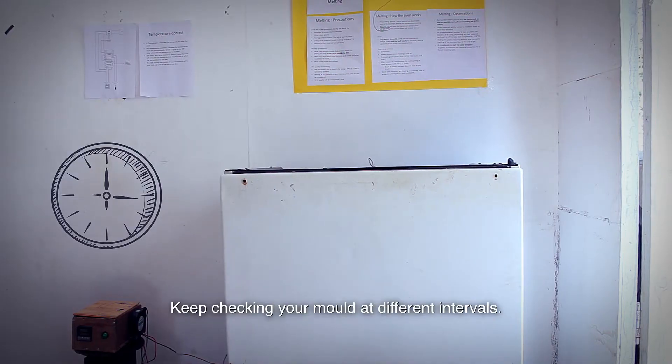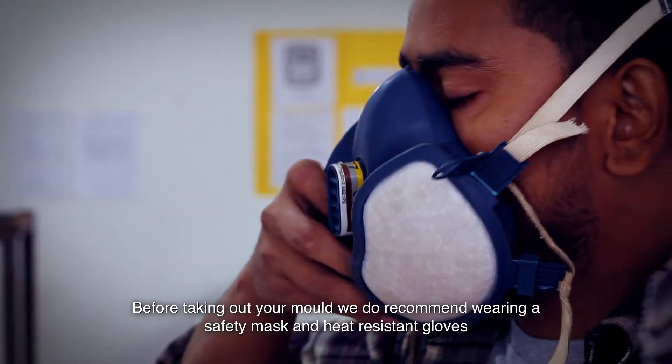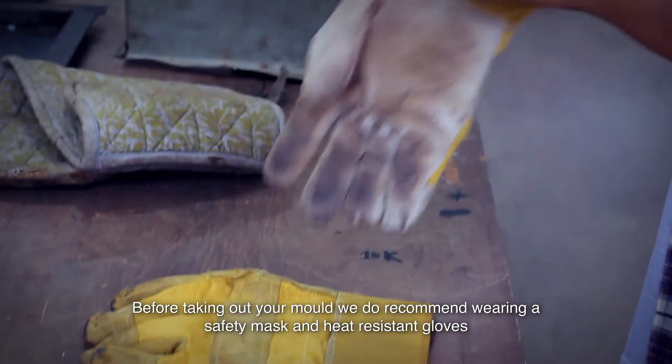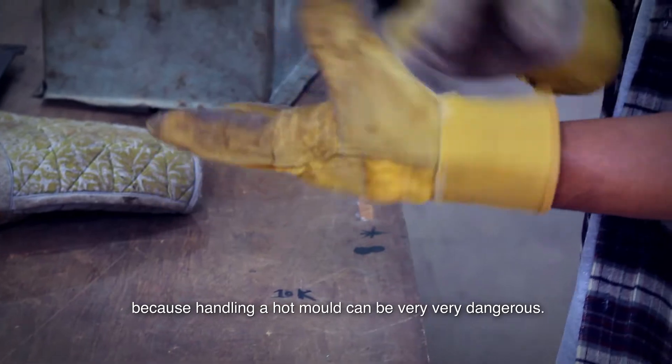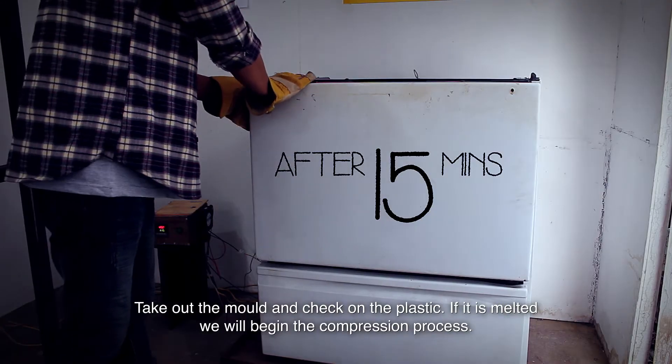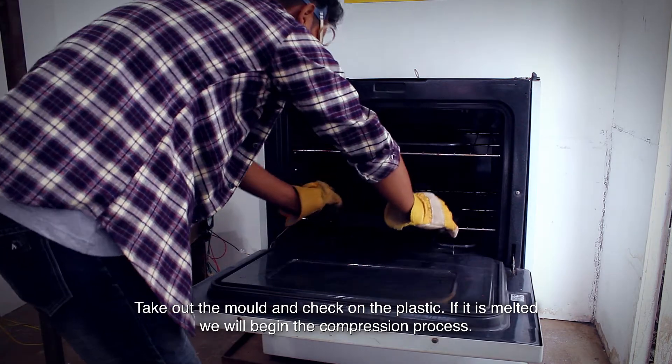Keep checking your mold at different intervals. Before taking out your mold, we do recommend wearing a safety mask and heat resistant gloves because handling a hot mold can be very dangerous. Take out the mold and check on the plastic. If it is melted, we'll begin the compression process.